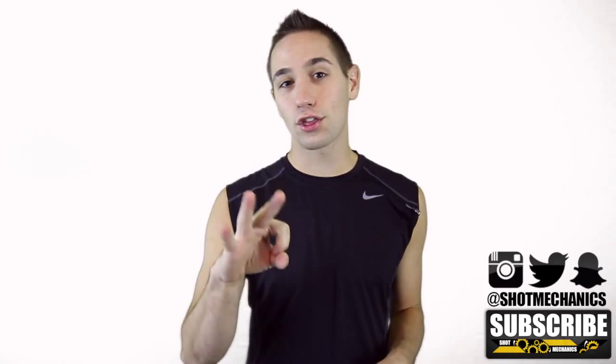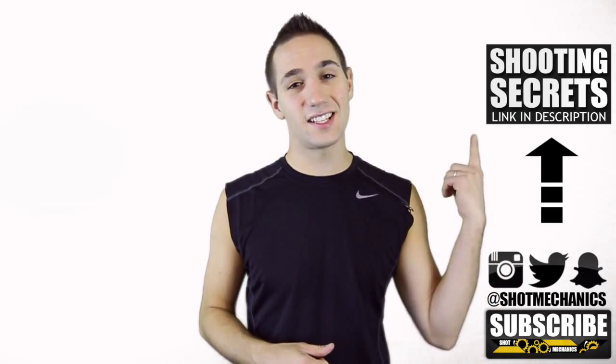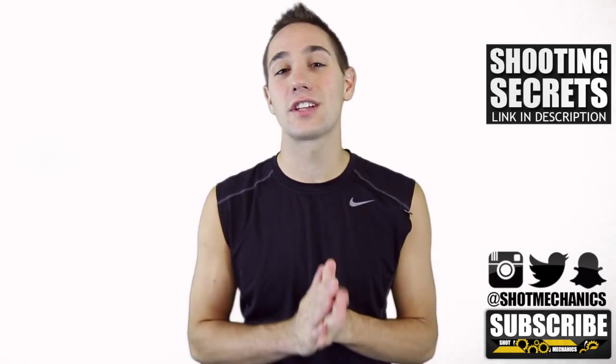If you're new to Shot Mechanics, you're going to want to do two things. Number one, hit that subscribe button down below — we're putting out three videos every week and I want them to come straight to you. The second thing is click the annotation up here or the link in the description to get a free copy of our top three favorite shooting secrets, which you can probably put directly into your game and increase your shooting percentage overnight.